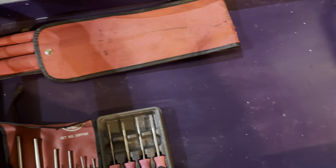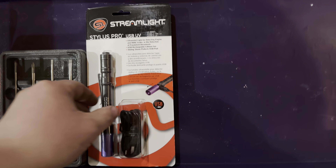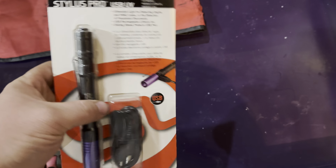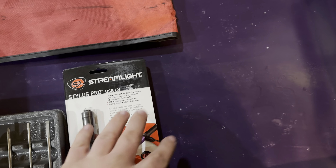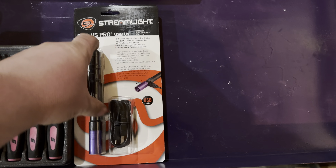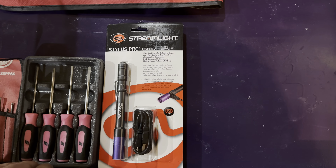Next up, I got something I haven't really seen a whole lot on YouTube — it's a UV Streamlight. At the time of recording, I haven't seen too many reviews on these. I was wanting a UV light and was going to go with the Snap-on one, but I thought, let me just try this one. I got it for 50 bucks and it's rechargeable, which is pretty nice. I have a use coming up — I'm going to use it on my personal vehicle. Hopefully I'll be making a video checking for an oil leak to show you guys how well it works.